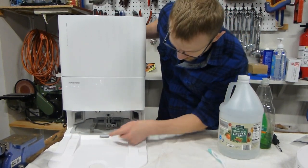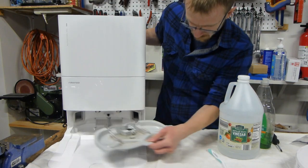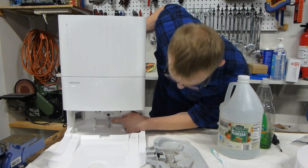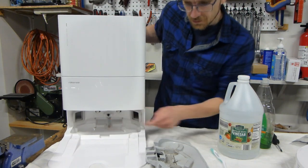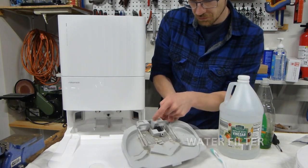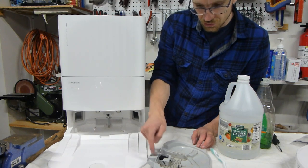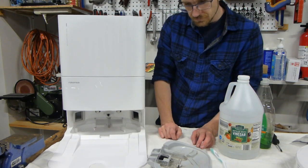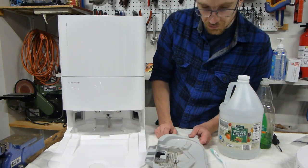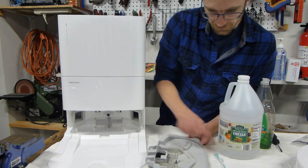Now you're going to remove this tray here. If you'll notice when I pulled it out, there's a little hose over here that usually points right into here. So when you pull it out, the hose just kind of slides out over it. When you go to replace it, make sure you have the hose pointing in the same spot. This is pretty dirty, so when we go to wash it, we're going to wash it in the sink and use a toothbrush to get into all the nooks and crannies.